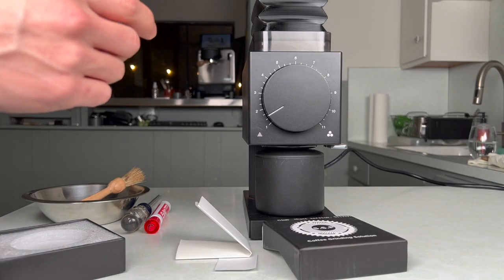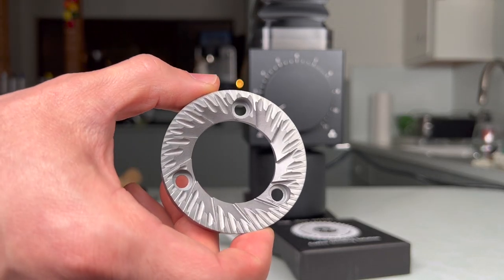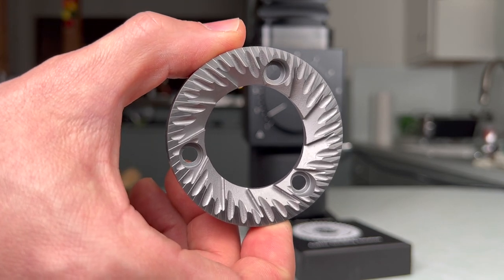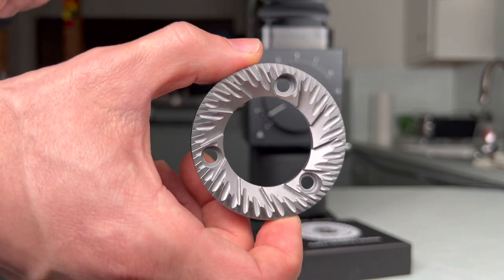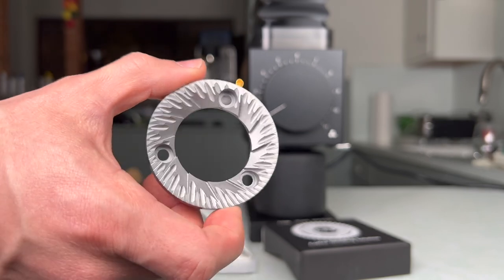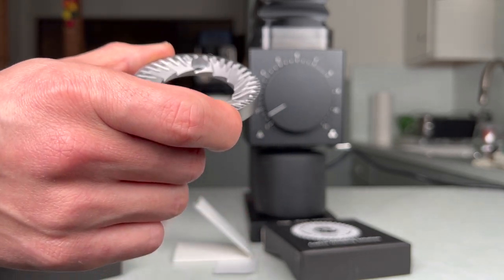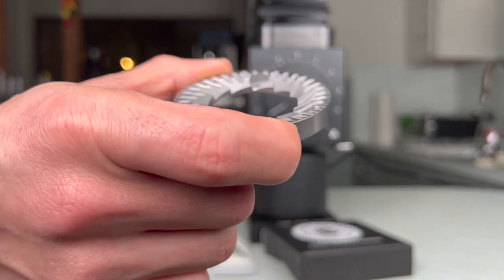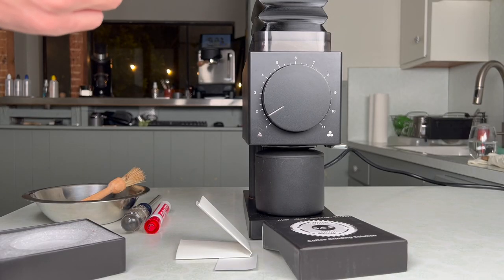When they were developing the Ditting Lab grinder, they were trying out a lot of different burrs. So they decided to try this old burr they found in a drawer. Apparently the coffee made with that old cast burr was very sweet, so they made a version of that grinder called the Ditting Lab Sweet. Inside that grinder are burrs that look similar to this — but this is an SSP recent copy of that cast Ditting burr.